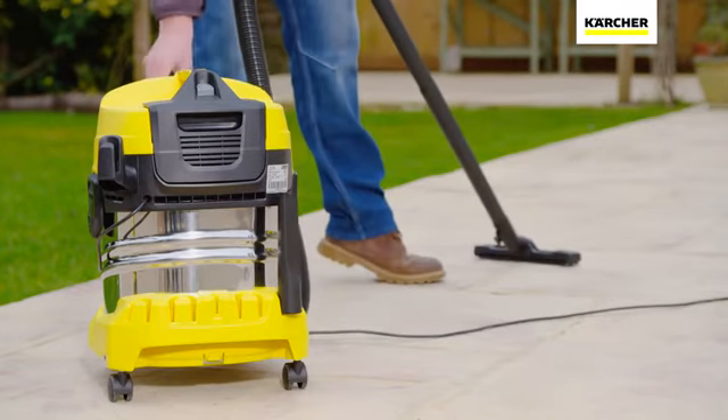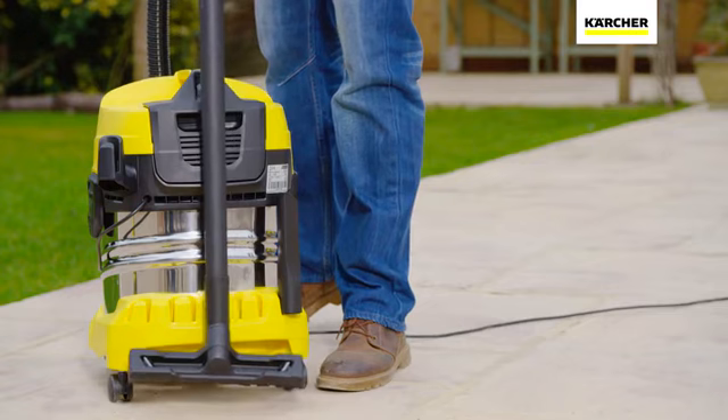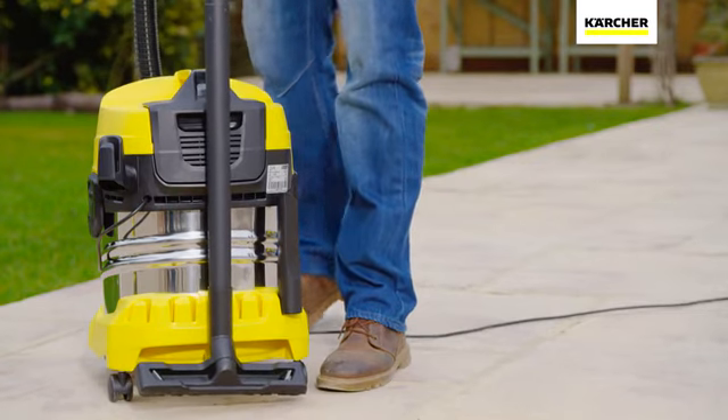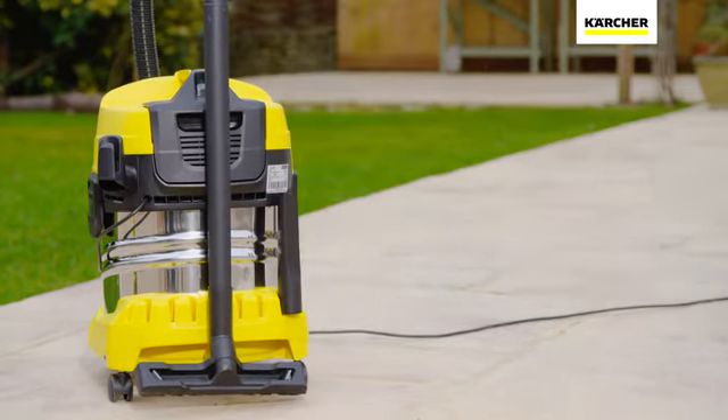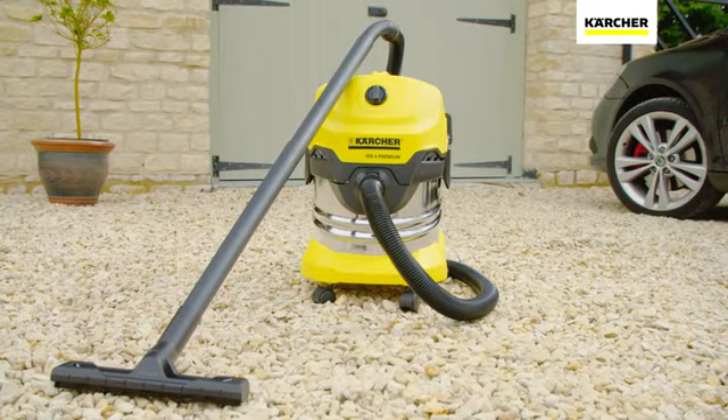The WD4 Tough Vac comes with a large 20 litre metal container and onboard storage for every accessory, meaning everything is always to hand. Strong and built to last, the Karcher WD4 Tough Vac comes complete with a 2 year warranty.